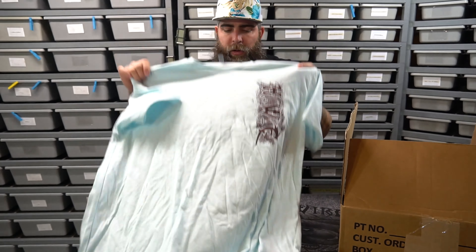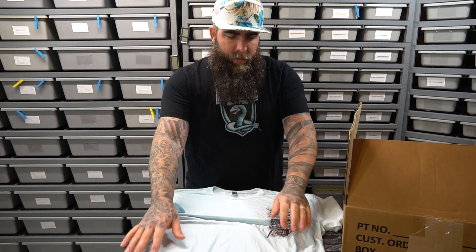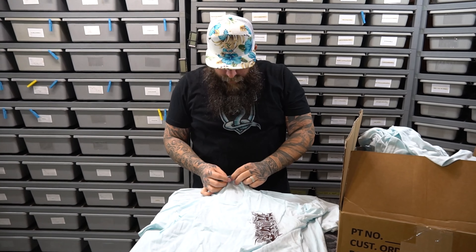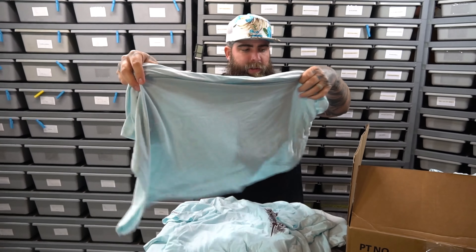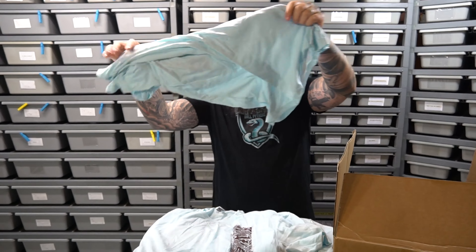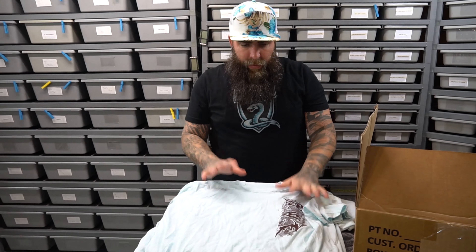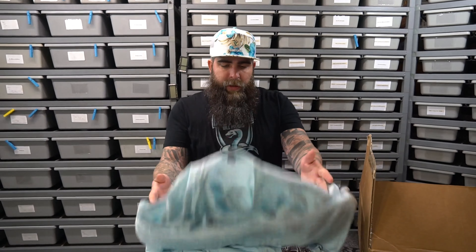We have a couple of the blue or burgundy shirts left and we need to sell them. We've got a 2X, a medium, a large, a 3X, a 2X, and the last one in the blue is an XL — so almost every size. We've got a couple of shirts left that are blue with burgundy. These need to get going.